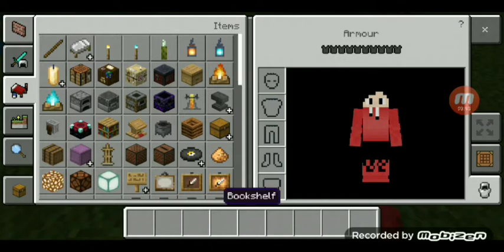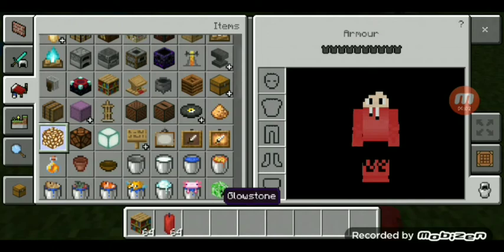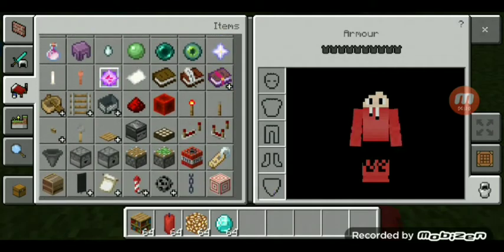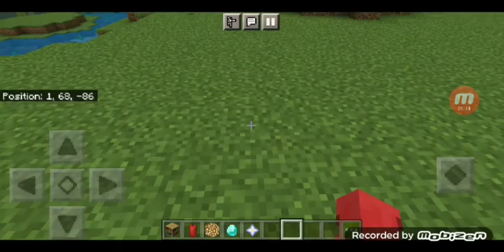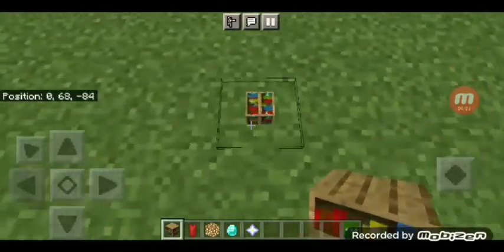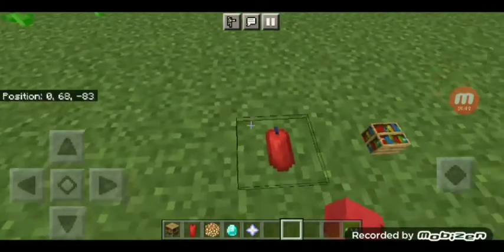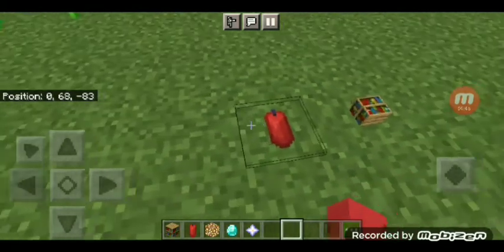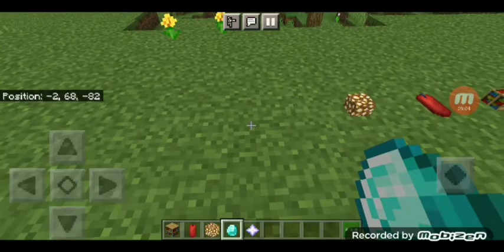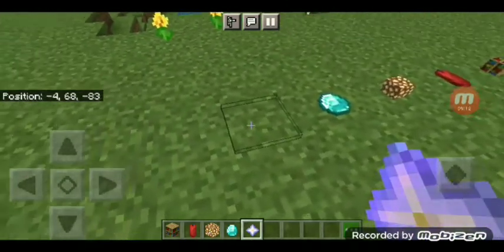I'm gonna get some items — maybe bookshelf, red candle, glowstone, diamonds, and a nether star. Let's try placing them. This shape is like little toys. Next is red candle — it seems a bit bigger than the bookshelf. Next is glowstone. Let's try diamonds — seems pretty normal. And let's try the nether star — beautiful!